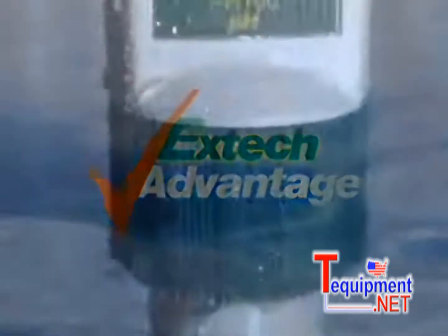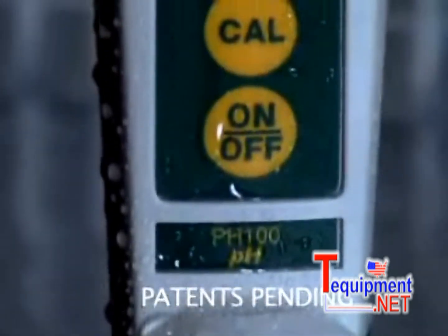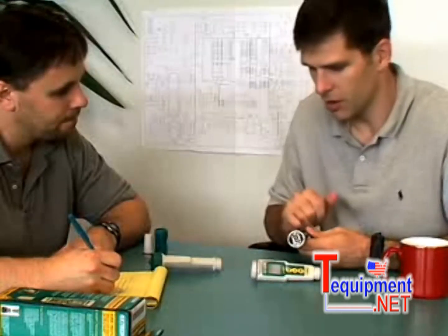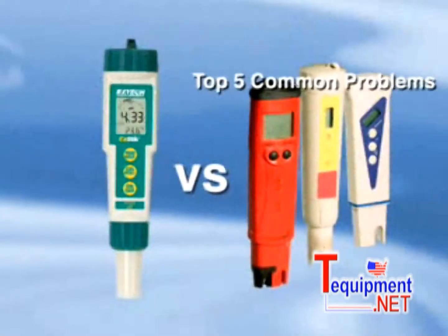Introducing the waterproof EXTIC pH meters, designed with innovation in mind. EXTEC design engineers have developed the EXTIC pH meters to offer solutions to the typical problems you face while using an ordinary pH tester. We will offer solutions to solve the top five problems a pH tester frequently faces.